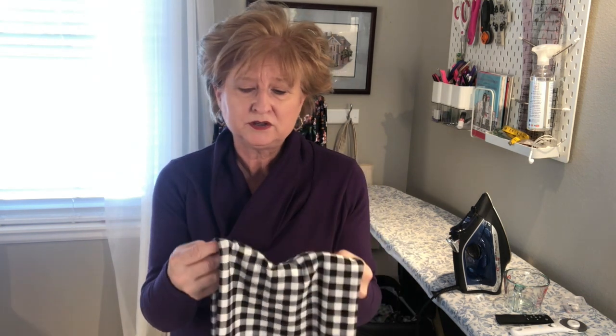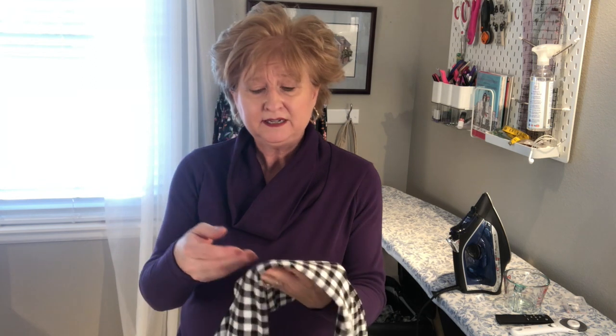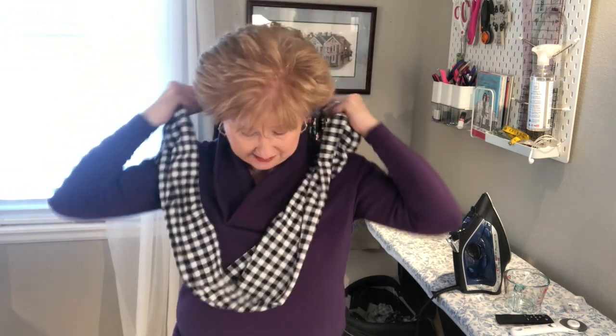I went ahead and top stitched all the way through so it looks like it's supposed to be like that — it holds it in place so it's not going to twist around, and that indicates the back of your scarf. Feel free to put a label in there. Just twist it around, fluff it up, and you've got a scarf.